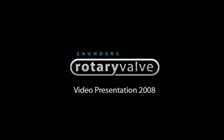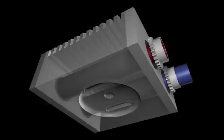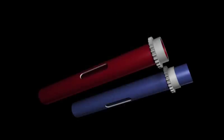The Saunders Rotary Valve, SRV, operates as the name suggests, with a revolving motion that requires no adjustment once set. Major benefits achieved over conventional poppet valve units are total elimination of valve bounce, greatly reduced vibration and noise emissions.